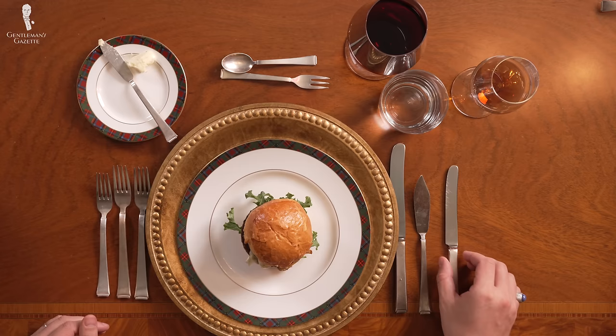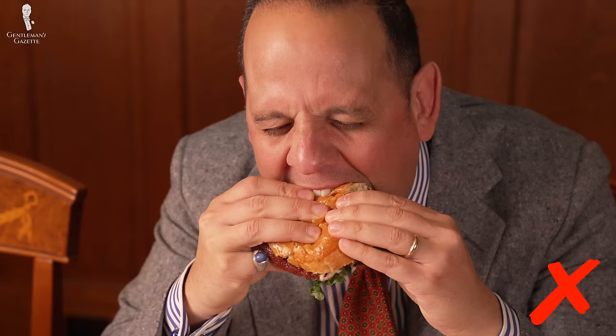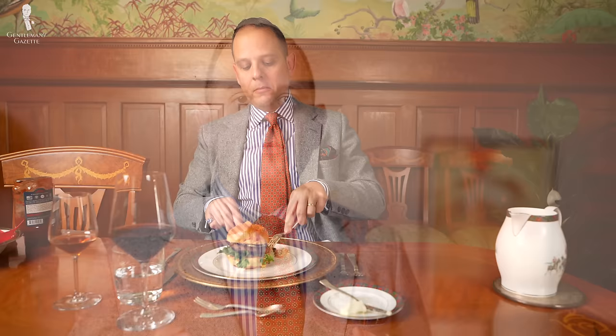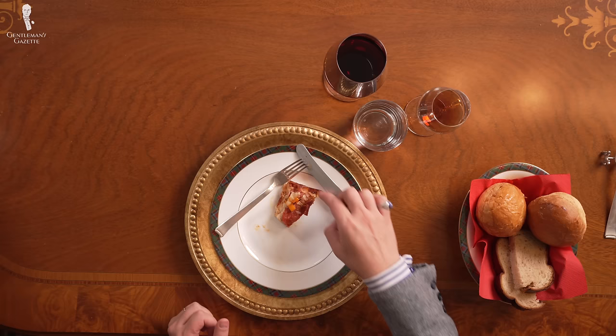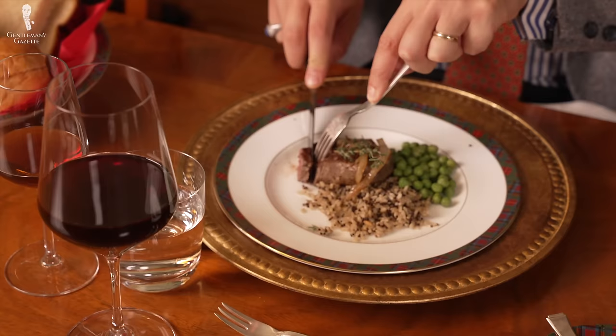Personally, I think context matters the most. For example, if I'm at an interview and I only have the choice between a burger and a club sandwich, I'd prefer to eat with a fork and knife so I can take notes, my hands stay clean, and it leaves a professional impression. Frankly, when I go to a burger joint I regularly use fork and knife. Sometimes in North America, at restaurants all they give you is a fork and if you want a knife you have to ask. If you apply too much pressure with a dull instrument, your food may go flying all over the table or onto someone else's lap.